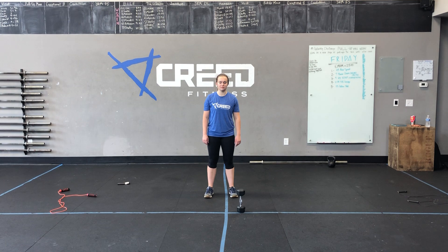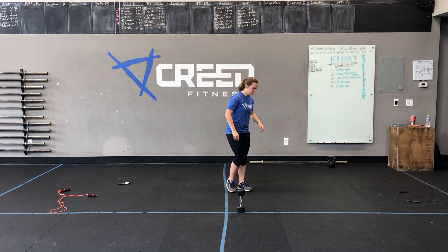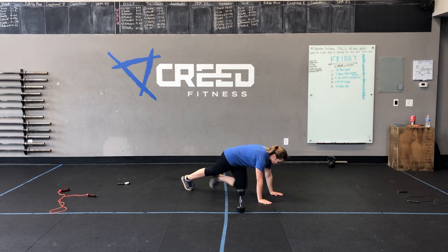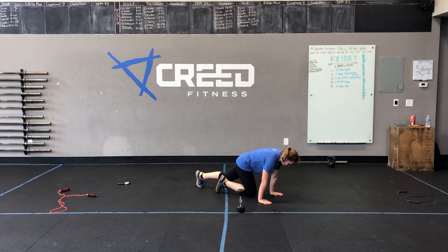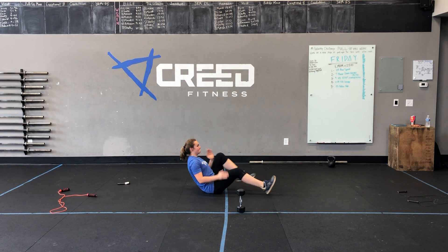Our cardio choices: we have jumping jacks, we can do high knees, we can hop on the ground and do mountain climbers, and finally we have our seated run as our options for cardio choices.